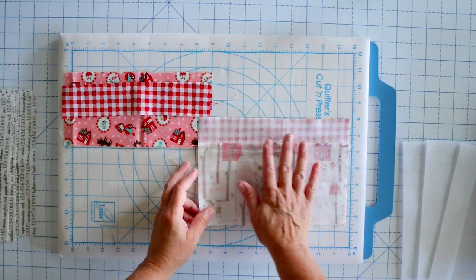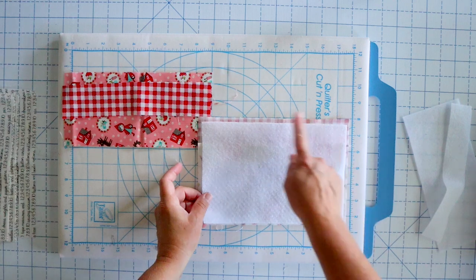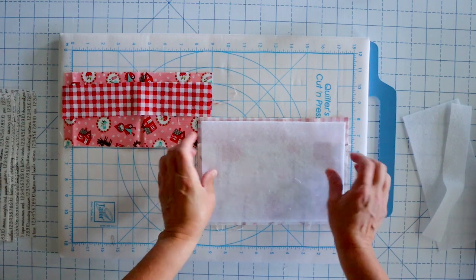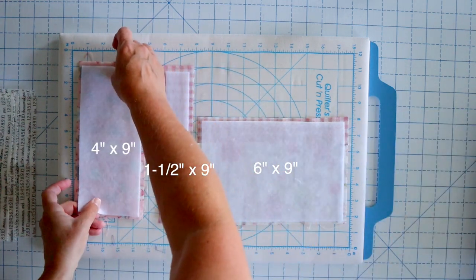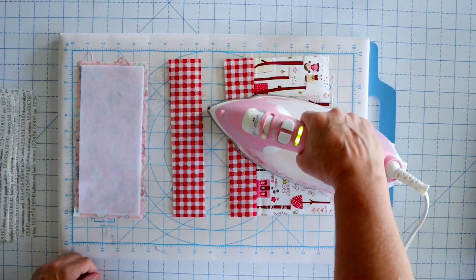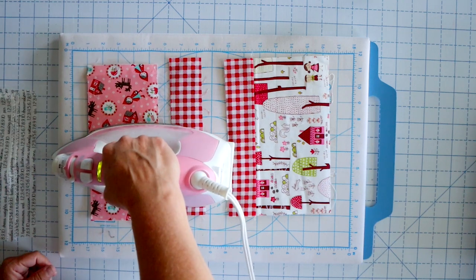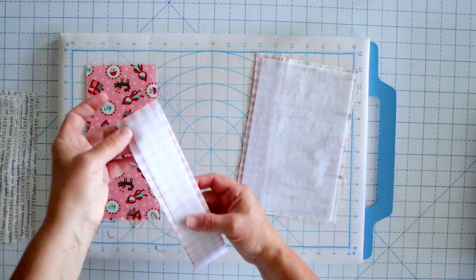The next thing we're going to do is add our fusible foam to the back of all of our outside pieces. You'll notice that the fusible foam is just slightly smaller than your piece — you're going to want to center that. If you've never worked with fusible foam, one side is rough and the other side is soft and smooth. The rough side is the side with the fusible on it, so that side goes down toward your fabric. The reason it's a little bit smaller is because it makes it easier when you're sewing your bag together — you don't have all that bulk. Press it about 10 seconds or so, just enough to get it fused. You could also use regular quilt batting. I just like the fusible because it stays in place and gives it a little extra body.